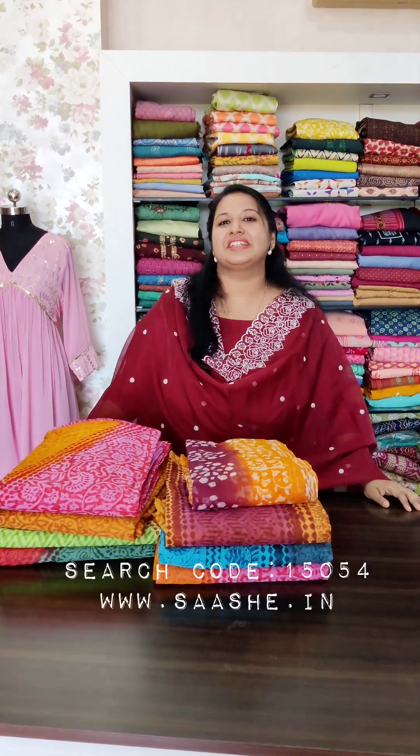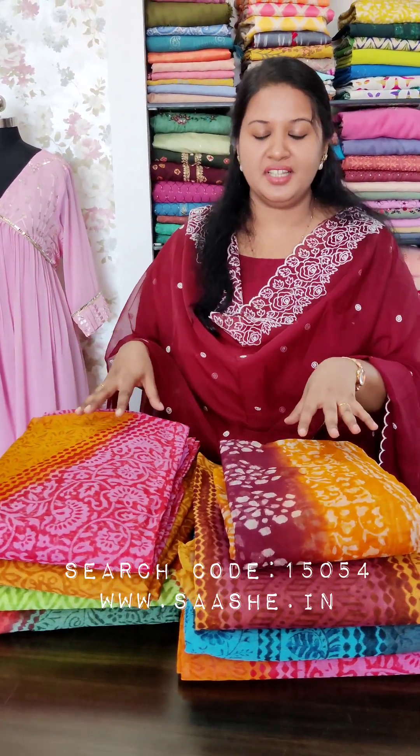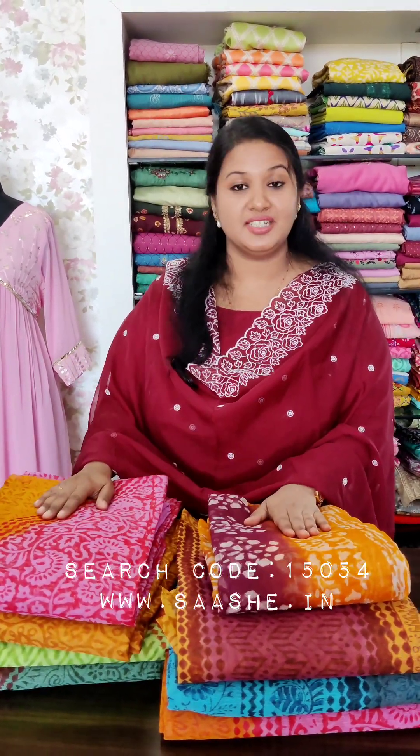Hello viewers, welcome to Sasha. I'm Faridhar. I'm going to show you how to make LLR Kish. This is in the price range of ₹1950 flat offer. This is a great product for customers to purchase.